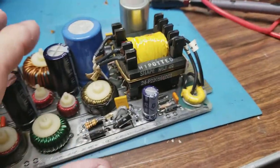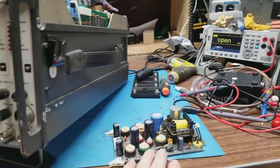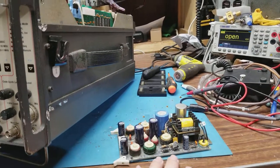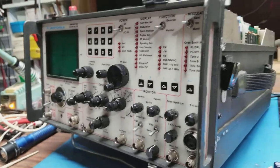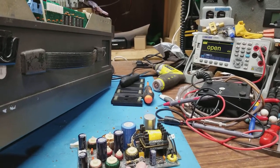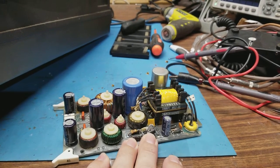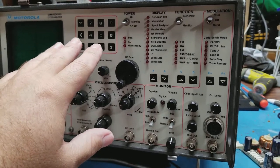Does finding a failed diode mean we just replace it and plug the card back in? Absolutely not. Just because we found a failed part doesn't mean we immediately power the unit up. This might not just have been a spike — something on that 12-volt rail may have caused this diode to fail. We need to dig further first. We'll replace all four diodes as a matched set, not just the one, and may also add caps across all of them for added protection.